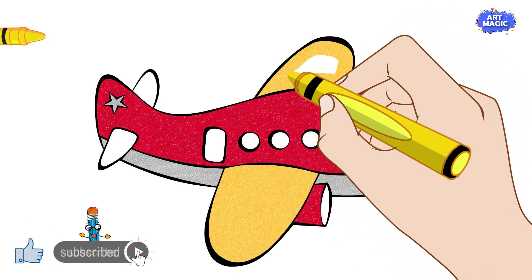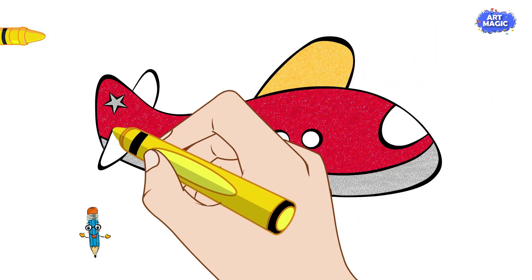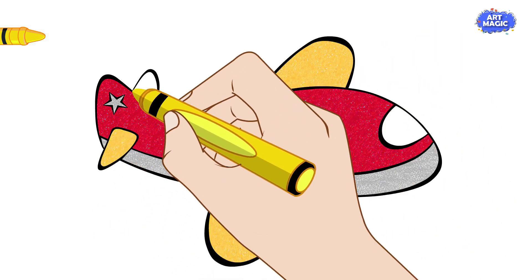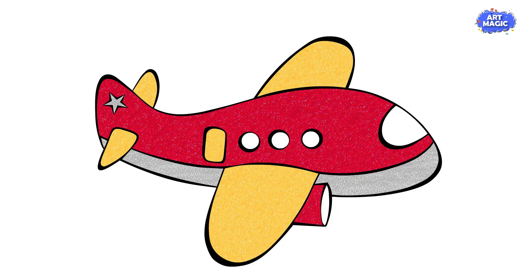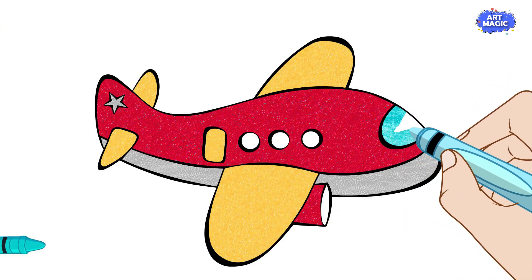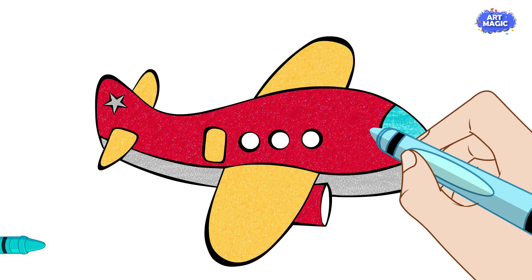Finally, add any extra details you like, such as windows, stripes, or a propeller. Get creative and make your airplane unique. There you have it — a fantastic red airplane with eye-catching yellow wings.